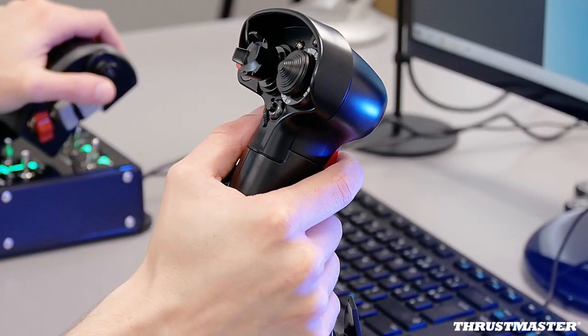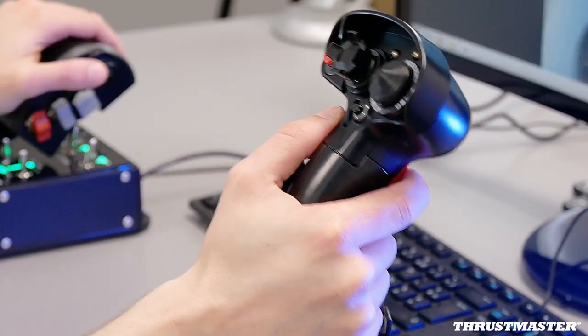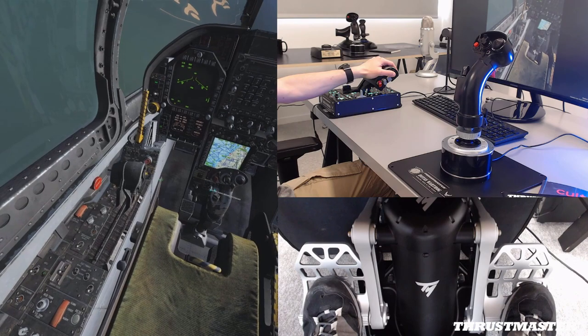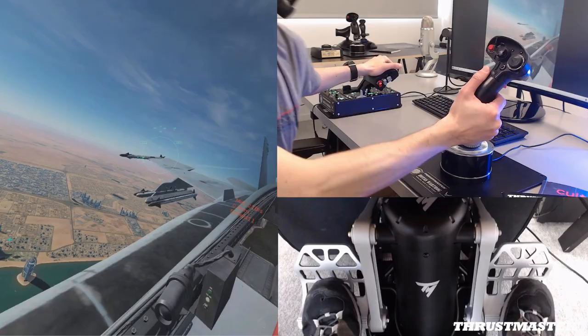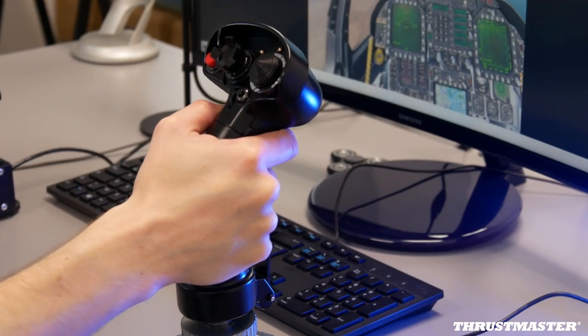The F/A-18C Hornet grip is very iconic and spectacular. For instance, it's natural to use the F/A-18C to go and land on an aircraft carrier, and this is spectacular. The collaboration with Boeing made it possible, because Boeing is the owner of McDonnell Douglas, and this shape is very iconic — not only of the F/A-18C Hornet, but also of the F-15 Strike Eagle.